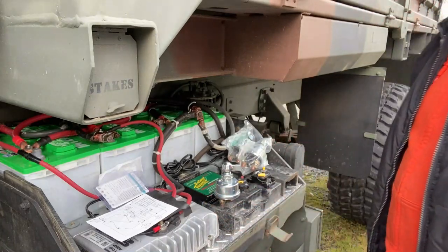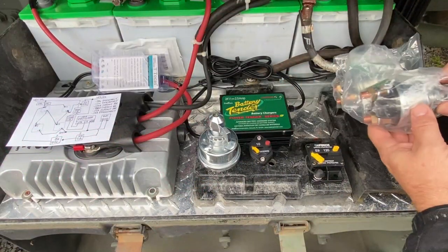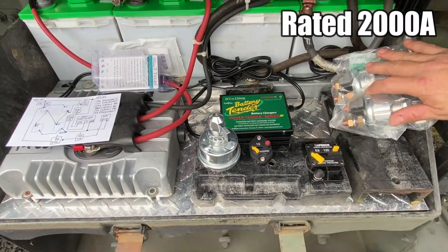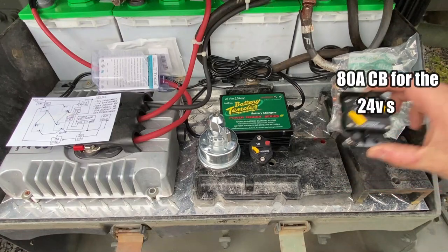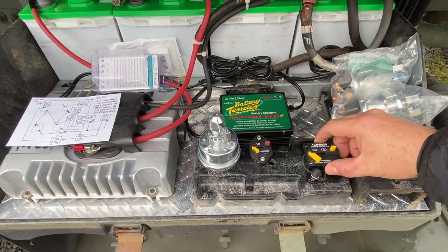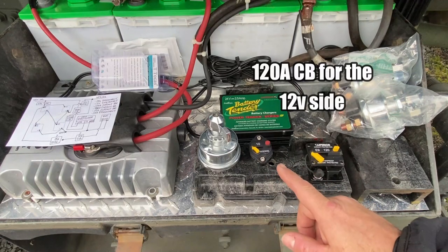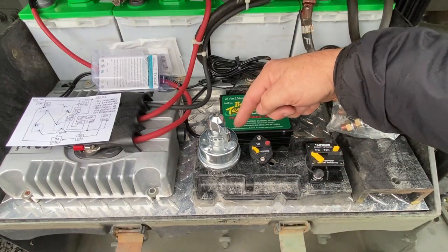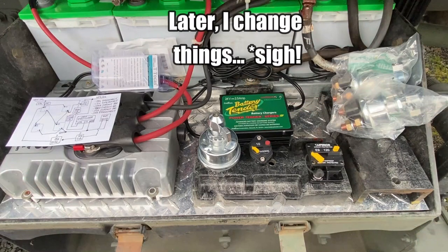I think I have everything figured out. Let me give you a close-up here. I've got the two monstrous shutoffs for the batteries — going to stick those right basically in here. I've got an 80-amp that I still don't have, still in the mail — it's going to go here. This 120 will go here. And then this is for the battery tender — the 10-amp here and the shutoff for the battery tender right there. I think that is going to work marvelously.